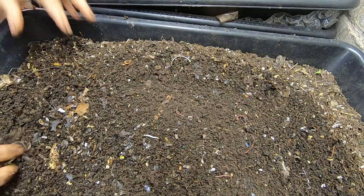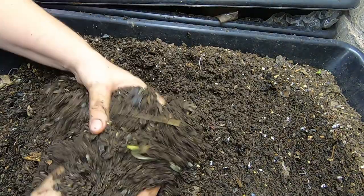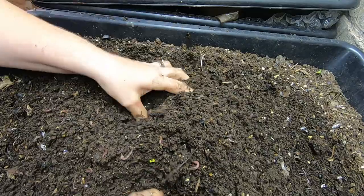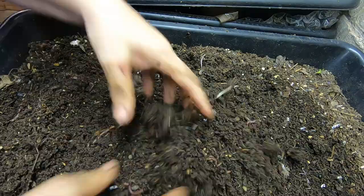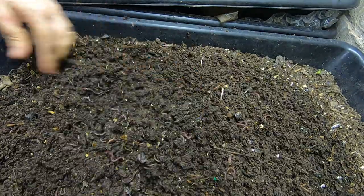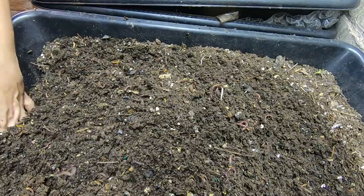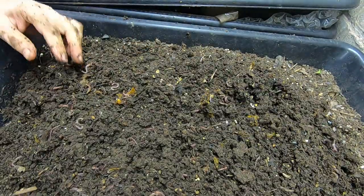Hey guys, it's Ann over at Plant Obsessed. I'm gonna take a look in on one of my overflow bins. When I had that problem where everything was really wet and I had to add a bunch of coconut coir to dry it all out, this is one of the bins that it overflowed into. I'm just gonna fluff this up and see what we've got.